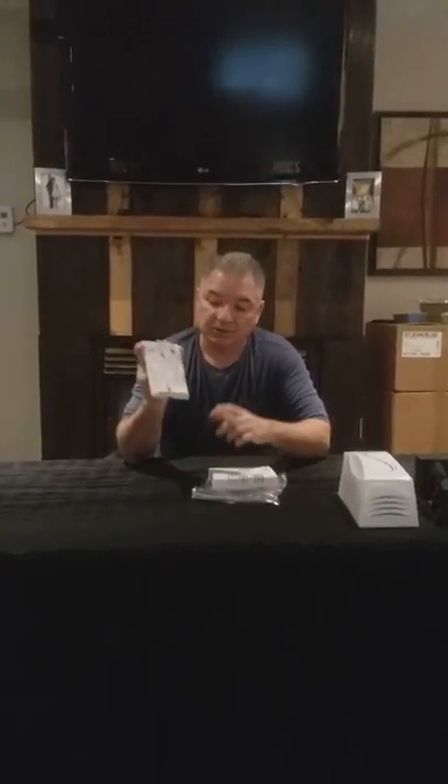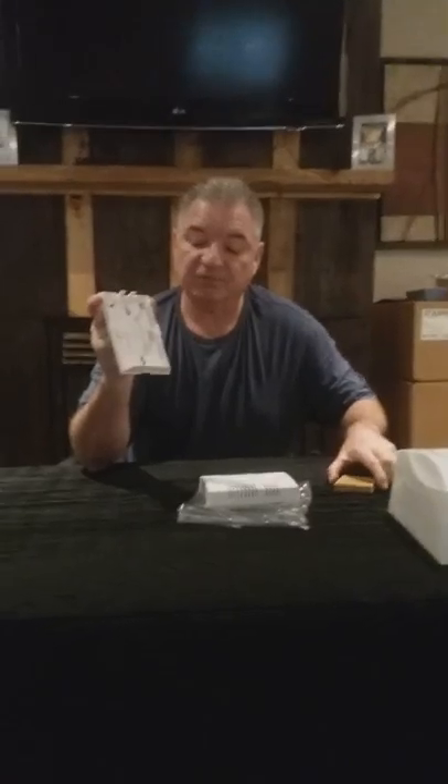Once that's open, you can slide your wafers in. For the camera, I've got a couple of used wafers I'm just going to put in. You slide it in like such, and it just pops in.